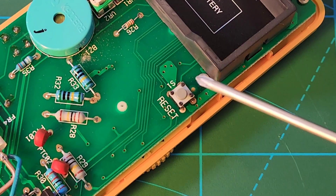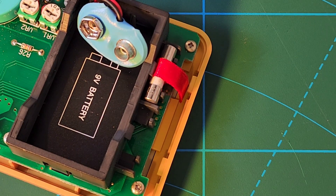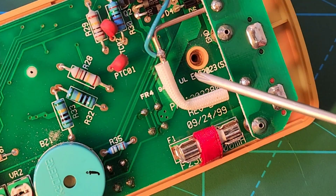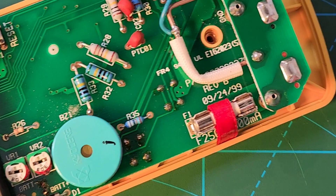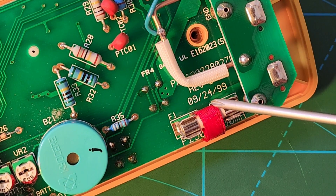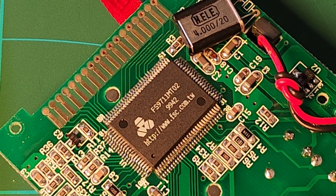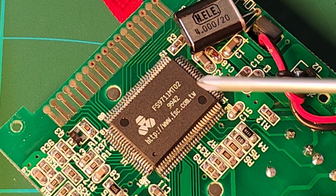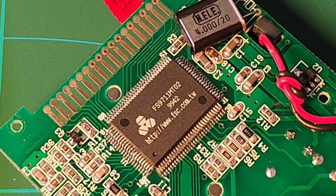Hit reset if all else fails and the meter doesn't turn back on. RadioShack was kind enough to give us a spare milliamp fuse at the top with that signature red ribbon — seen on all their meters — to easily pull that fuse. We also have a nice brass threaded insert for the one-screw backing removal, and a fab date of September 24th, 1999 — when this multimeter was made. The main IC is a Fortune Semiconductor FS971 MT02, an early one in the Fortune IC years, handling all the digital-to-analog conversion on that one chip.